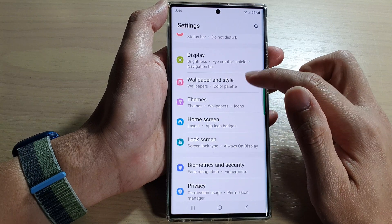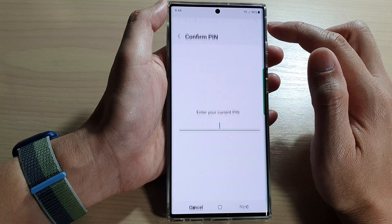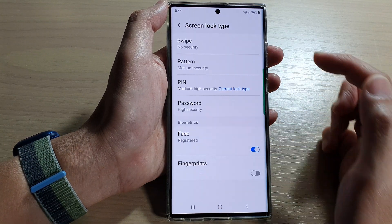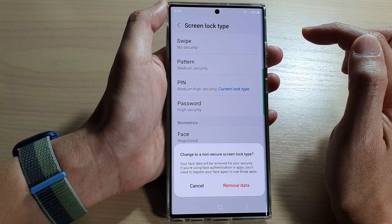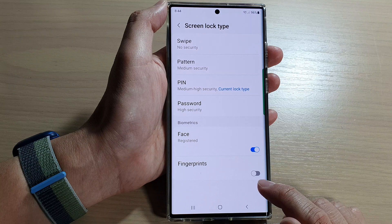In settings, go down and tap on lock screen. Next, tap on screen lock type. In here, put in the current screen PIN, then choose swipe, and then tap on remove data. Tap on remove face data if it asks you to.